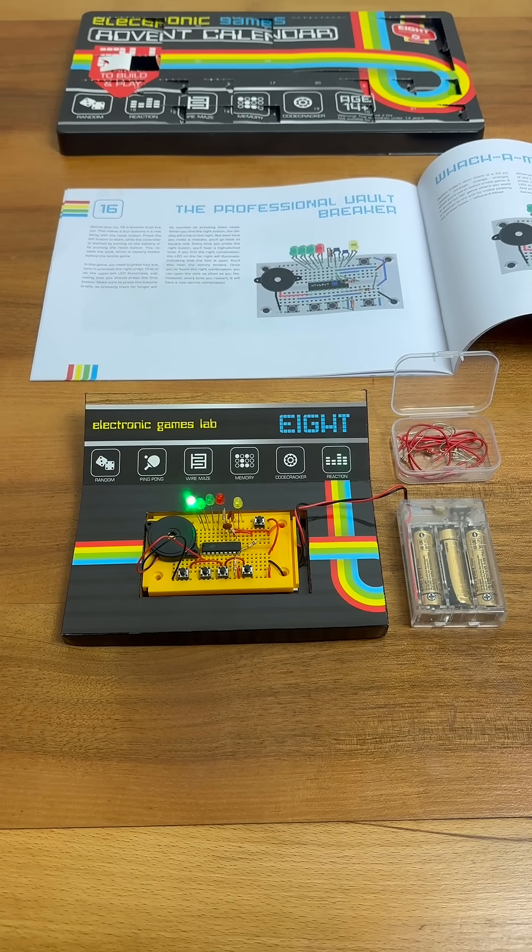Unlike the previous code cracking game, the professional Vault Breaker game changes the code on each restart. This gives the game great replayability.